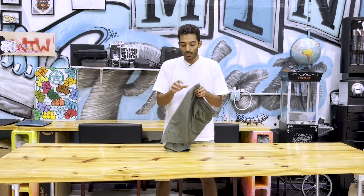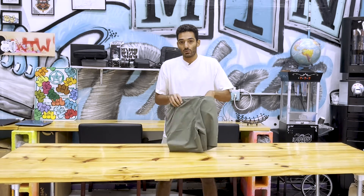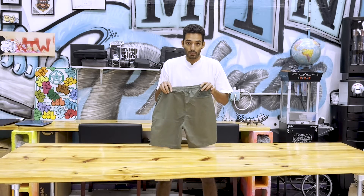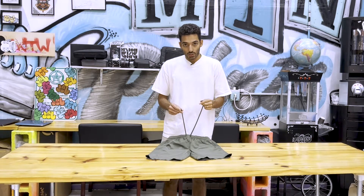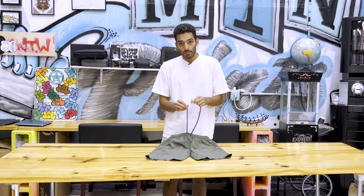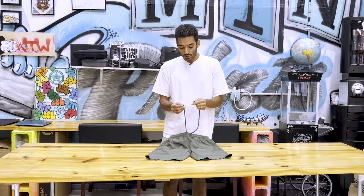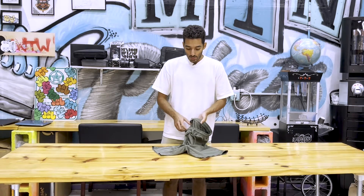They have two side pockets. One back pocket — I would prefer two back pockets, I'm spoiled like that, but a back pocket is always crucial. Nice, thick drawstrings on these compared to other shorts. They also have the nice little metal tips on there, which is a clutch. AS Color, always with their sewn-in tags.